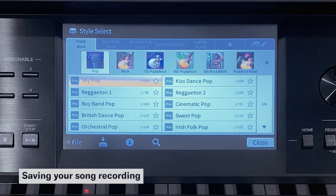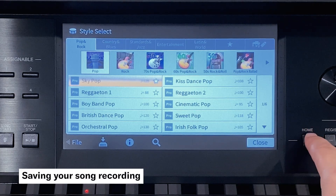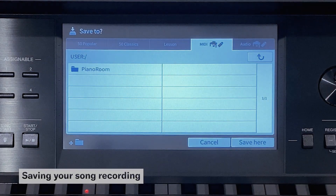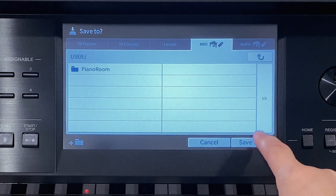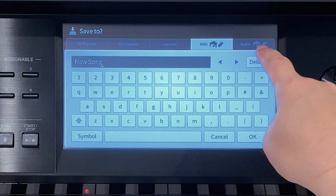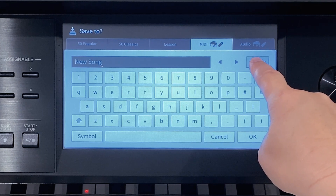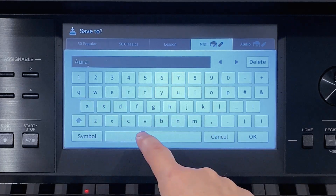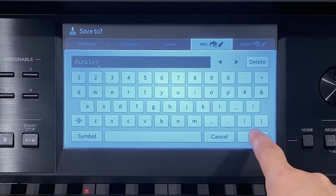We can easily save our edited piece. Press home and touch the save icon. Touch save here and press and hold delete and enter the name of the piece. And touch ok.